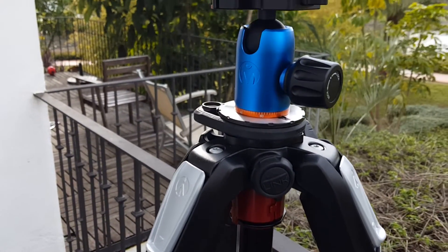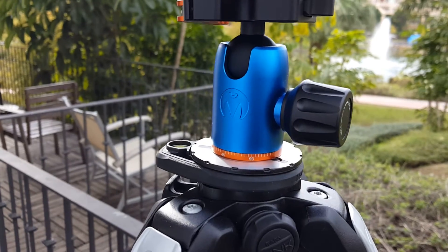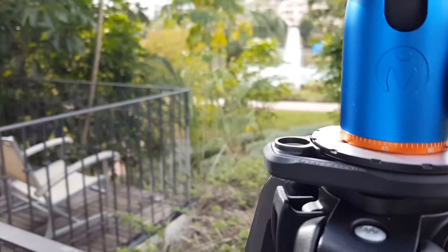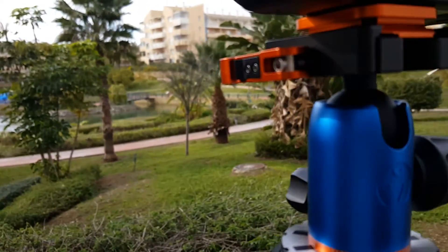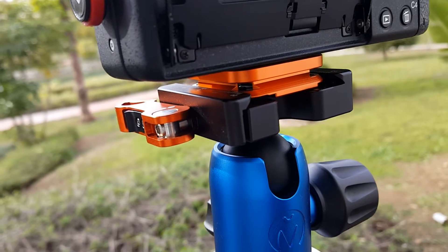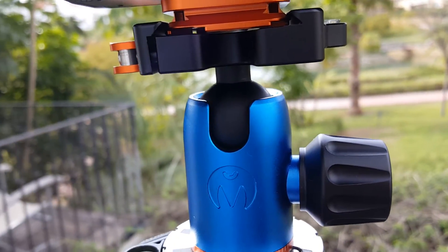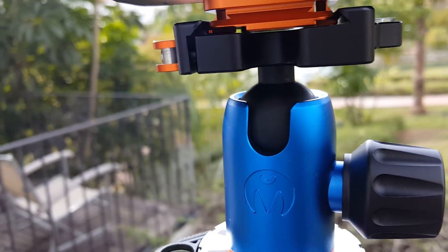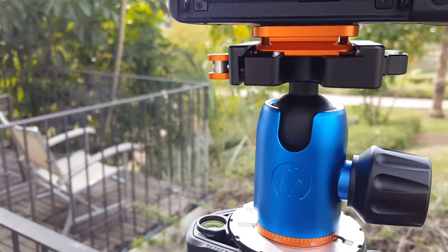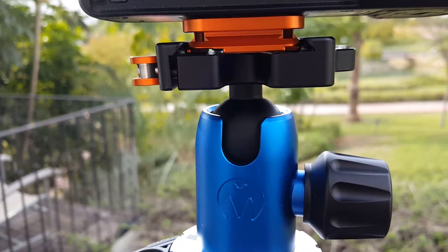The build quality of this is absolutely amazing. You will have no problems trusting this to your finest gear. Lovely clamp mechanism and it really is such a good feel. There's a little bubble there to get your levels. It is so much better than the Manfrotto head that I was using before.